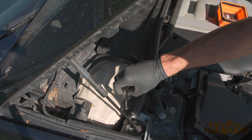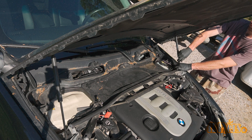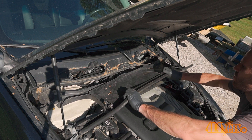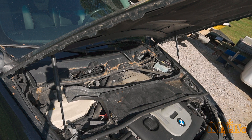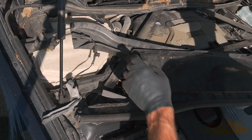Remove the two 8mm screws on each side of the windshield cowl — there will be one on each side. If you haven't already, unclip the wire that goes across the engine bay under that plastic trim piece above the engine cover. Lift up the plastic cover and then pull towards the front of the car. There will be a wire clip that also needs to be disconnected in order to fully remove this cover.